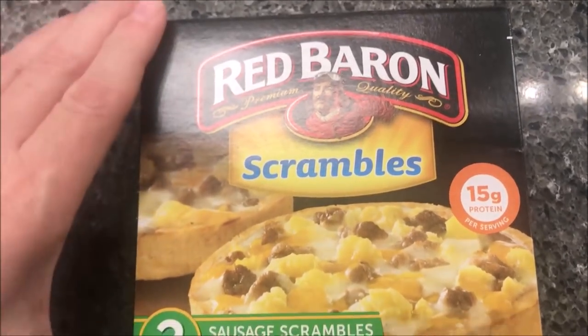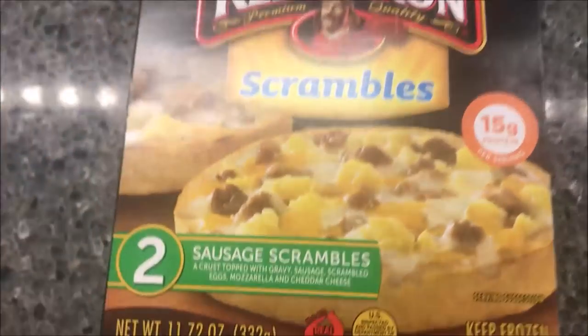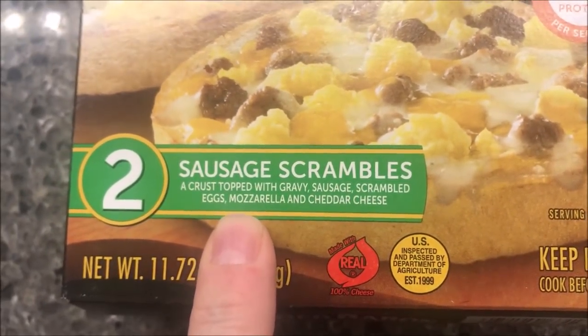Hey guys, welcome to another lunchtime review. Today I'm going to try one of these Red Baron scrambles. I've never had one of these before. There are two sausage scrambles in the box — it's a crust topped with gravy, sausage, scrambled eggs, mozzarella, and cheddar cheese.